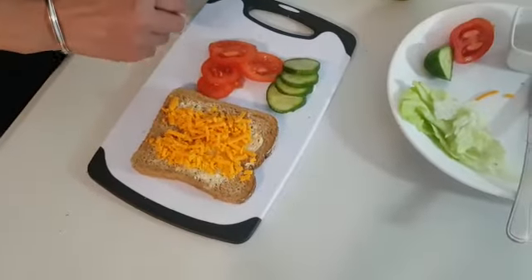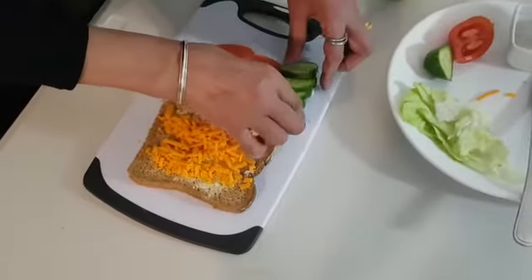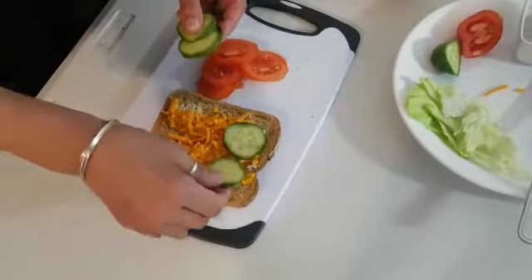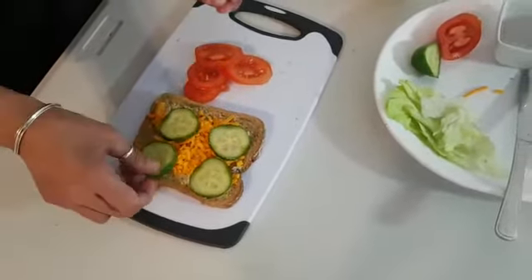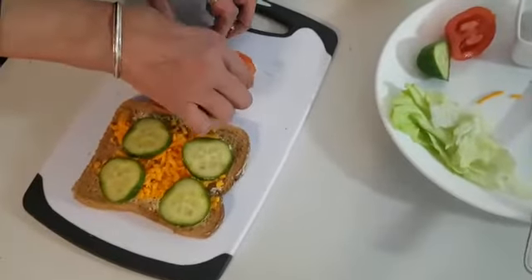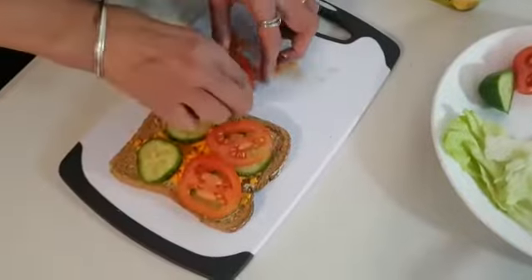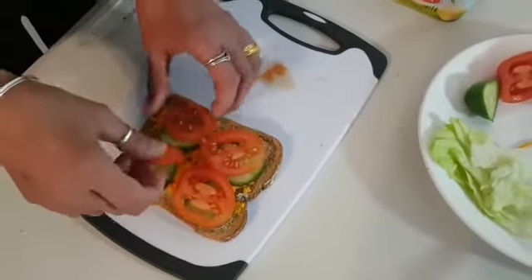Next job — I think I will get the cucumber. Are you watching? One, two, three, four. Now the tomato. One, two, three and four.